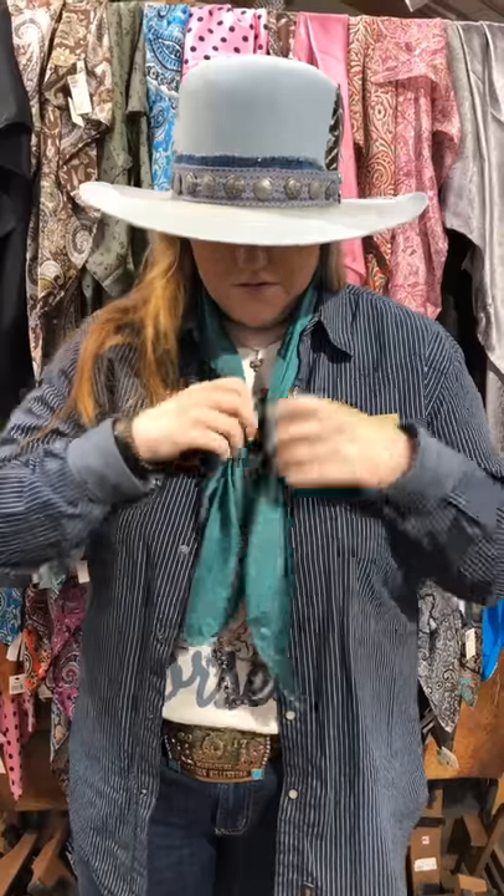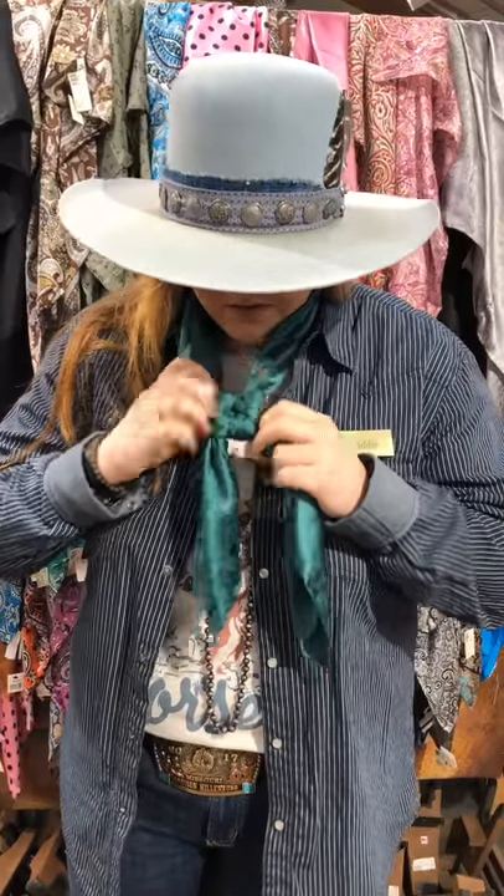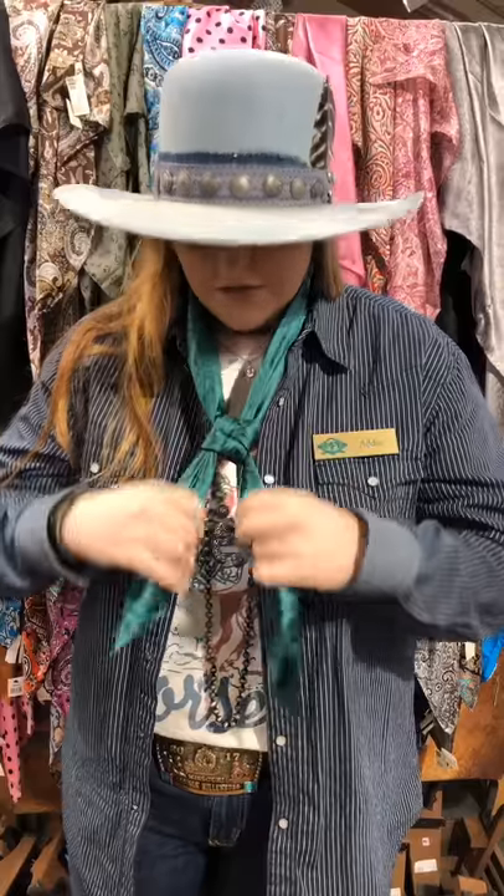And then you've got a square, and then you just fluff it up a little bit, make it look nice, and then you've got a Buckaroo Knot. So if there's any other ones you guys want to learn, just send us a message and we can show you how to do some others.